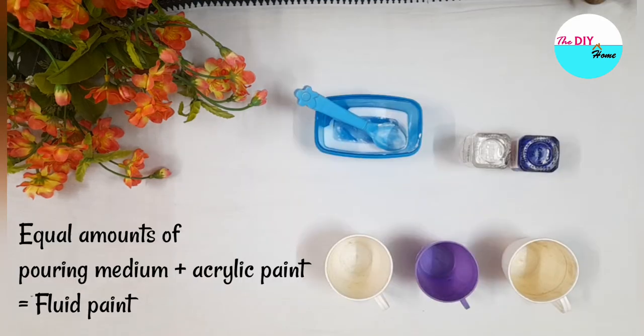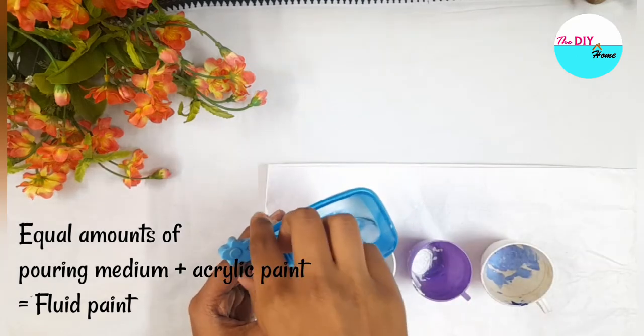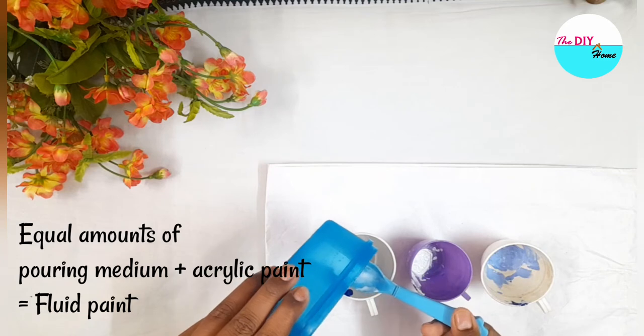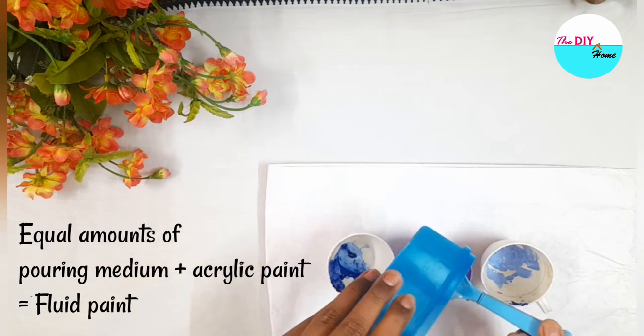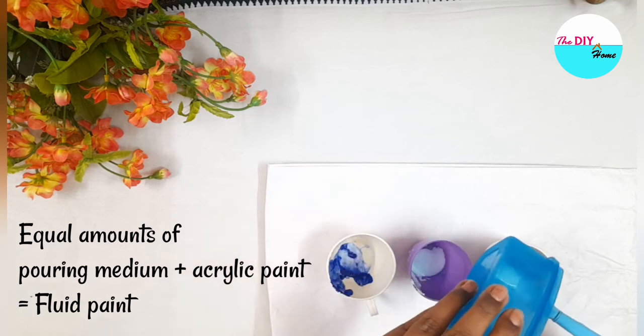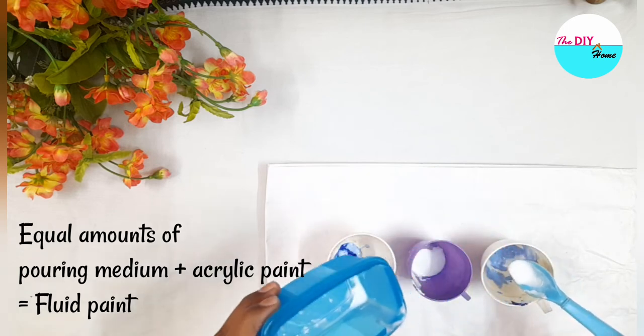Next, let's make fluid paint by mixing equal amounts of pouring medium and acrylic paint. I've taken three different colors in three different cups and I'm now adding the pouring medium that we made just now.